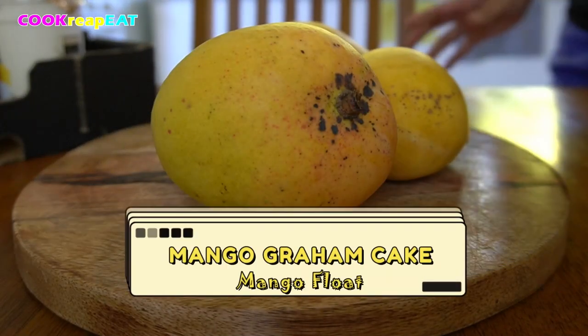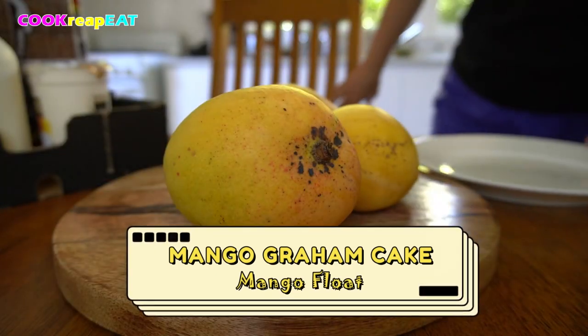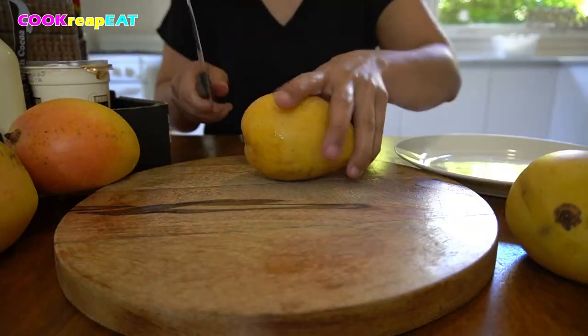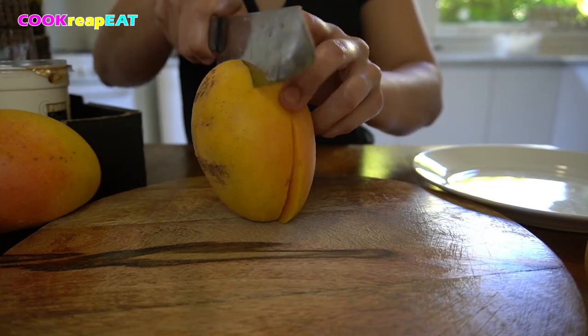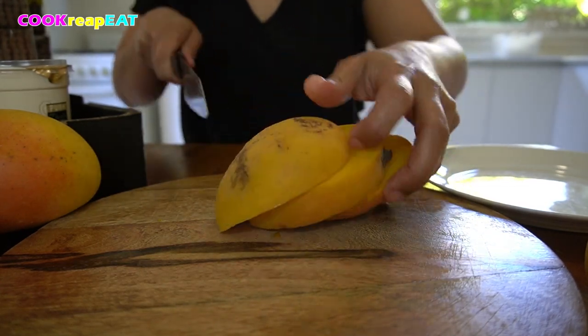This is mango graham cake, also known as mango float. This cake is so popular in the Philippines, especially when mangoes are in season. I am not here to teach you how to cook, but I'm gonna show you that this dessert is so easy to make, even if you are not a cook.